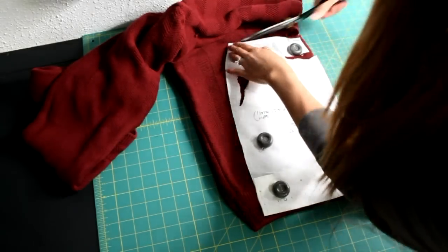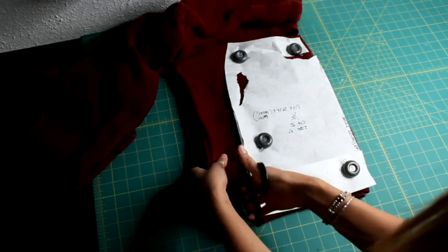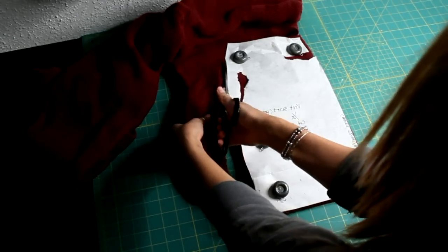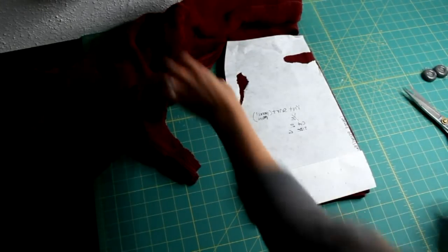Now cut along the waist and the side seams. The sweater hem will now be your new skirt hem. It's always better to sew smarter and not harder, so you just saved yourself a bunch of time from hemming your skirt and it's a cute detail at the bottom.